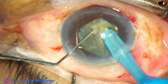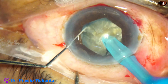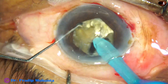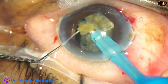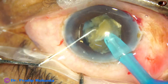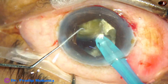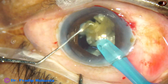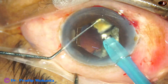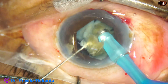Now this hemi-nucleus is being divided into three pieces. This is vertical chop — hold the nucleus very firmly, bury the chopper just in front of the phaco needle and get a good crack. Ultrasonic energy is set at 85%, flow rate is 48 ml per minute, and vacuum is 480 mmHg from the very beginning. This is the third nuclear fragment of one hemi-nucleus.